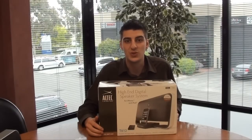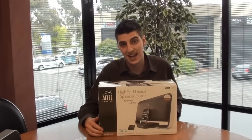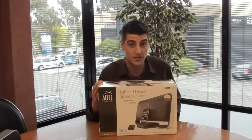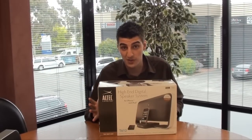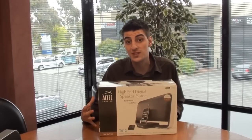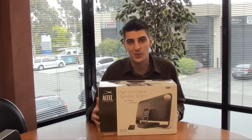Hi guys and welcome to another eStore YouTube video demonstration. My name is Anthony and the product I'm demonstrating today is this Altec Lansing high-end digital speaker system for your iPhone. Essentially it's just an iPod dock for your iPhone — you can plug your iPhone in and it'll play through the speakers. So what I'm going to do today is take this product out of the box and give you a quick rundown of how it all works.